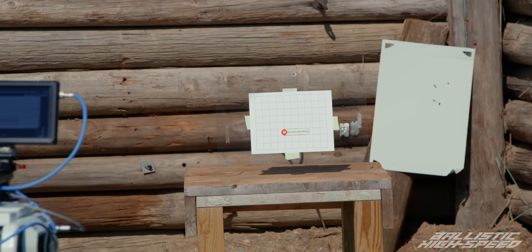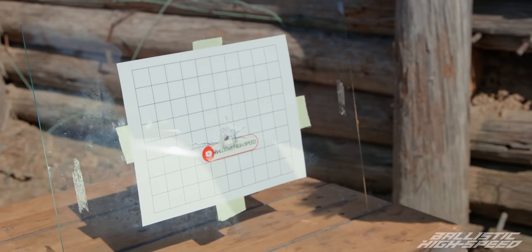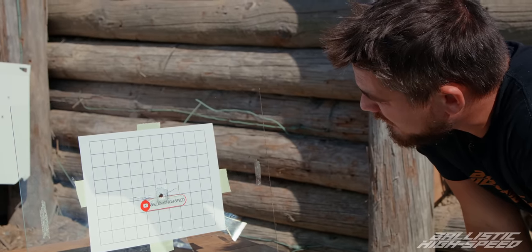We're going to get started with a good old-fashioned 9mm full metal jacket out of a Glock 19. I expected it to shatter. We've got enough distance of crack to calculate the speed, but I thought this whole pane was going down. That is kind of cool.